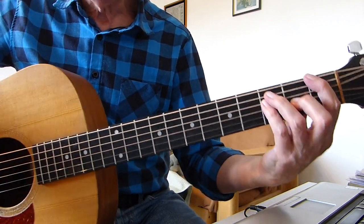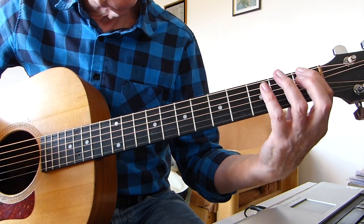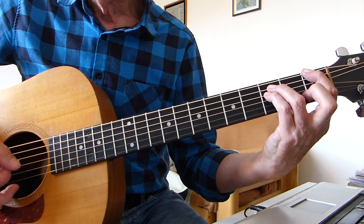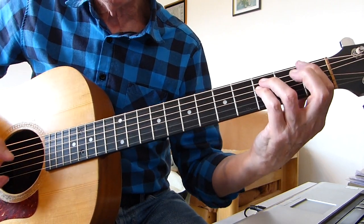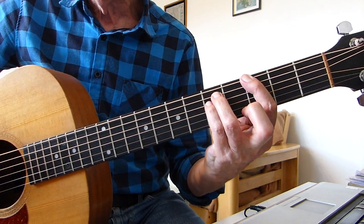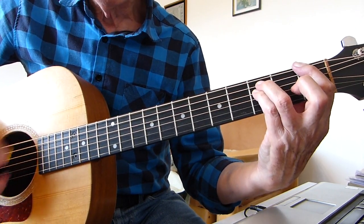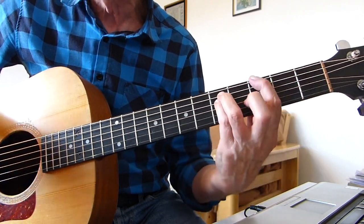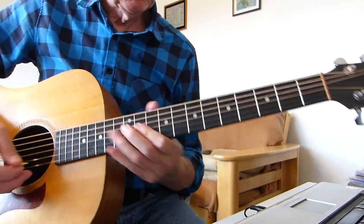Then it goes to an F power chord — you only need 3 fingers really. I'm playing the bottom E string on the 1st fret with the 1st finger, and then the 3rd fret of the 5th string and the 4th string with the 3rd finger and pinky. You could barre it if you wanted — just those three strings. And you slide it up two frets to a partial G minor, and into a G minor.